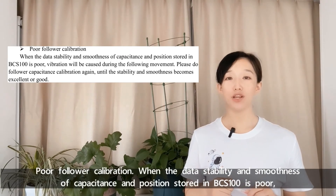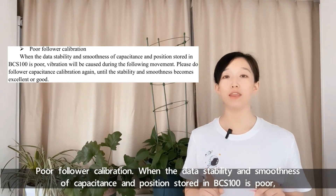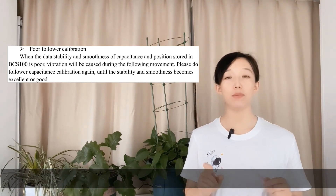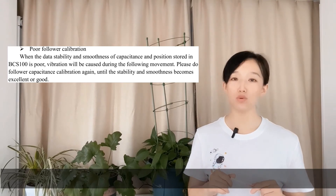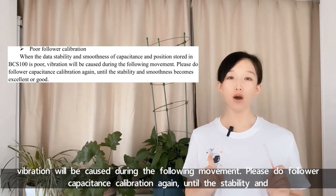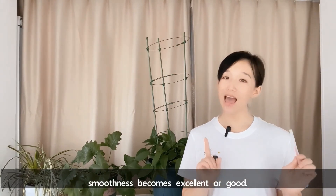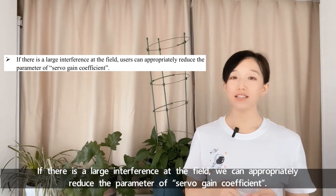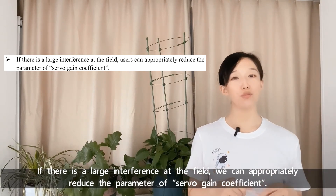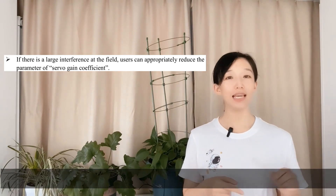Fourth, poor follower calibration: when the stability and smoothness of the capacitance and position data stored in BCS-100 is poor, vibration will be caused during the following movement. Please perform follower capacitance calibration again until stability and smoothness become excellent or good. Fifth, if there is large interference at the site, we can appropriately reduce the servo gain coefficient parameters.